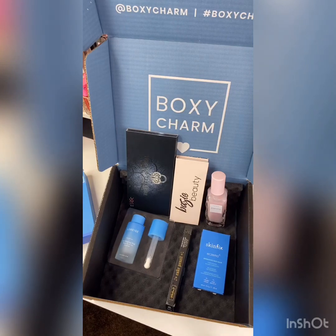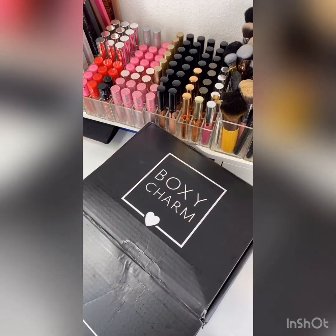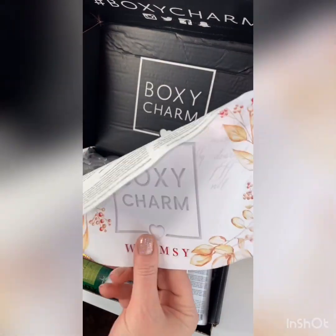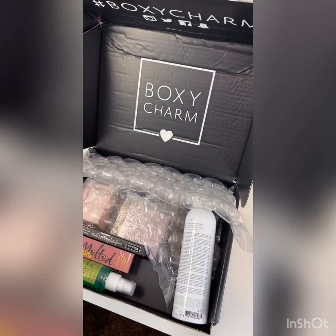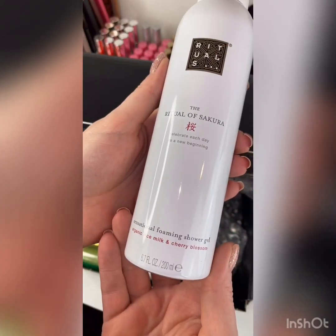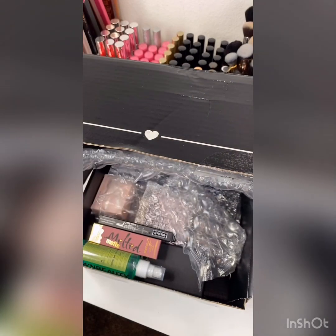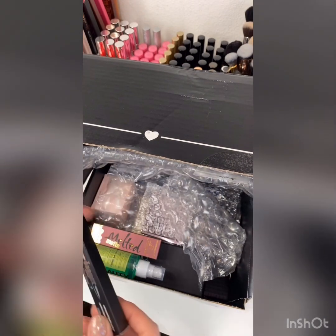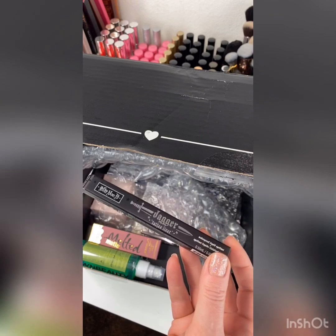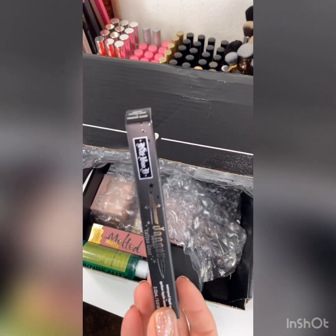So let's get right over to the Luxe and see how they compare. This is the BoxyLux. This one was almost 50 bucks — $49.99. The theme is still whimsy. Let's start going through the box. The first thing I see is the Rituals sensational foaming shower gel. It retails for $9.50 — something different than I've gotten before. Then there's another Kat Von D product — a tattoo liner, the dagger tattoo liner. I don't really prefer her eyeliner, so this is probably another item that will go in a giveaway. The Kat Von D is $20 retail value.